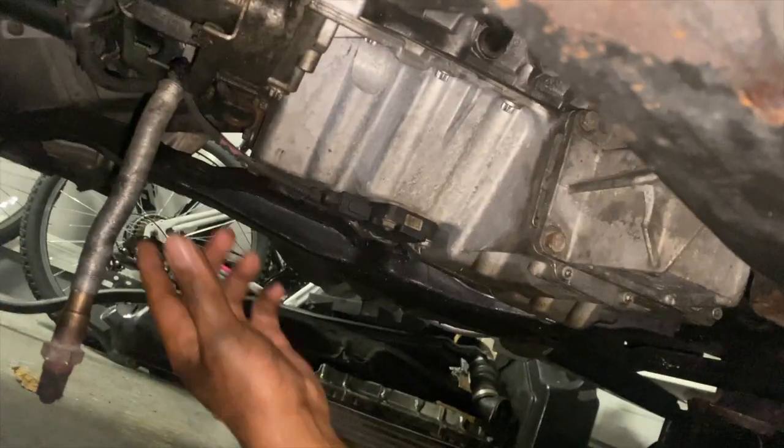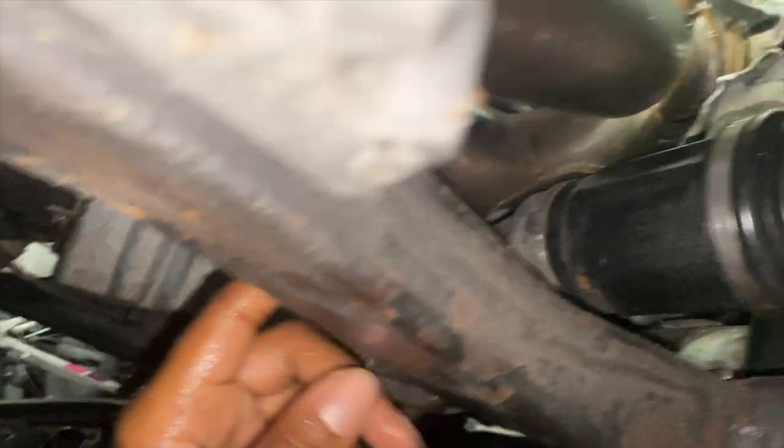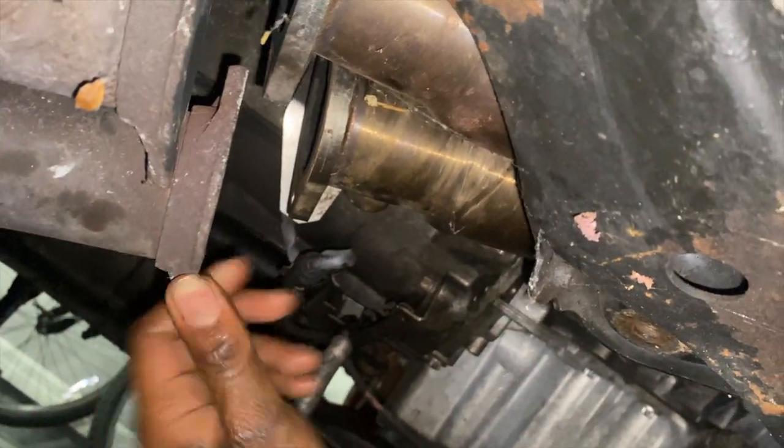I have the belly pan down. I already went ahead and drained the coolant and the oil. I took out the O2 sensors - actually loosened them up - and disconnected the exhaust from the down pipes.